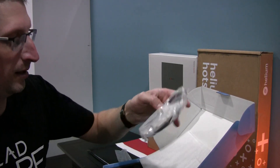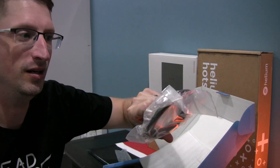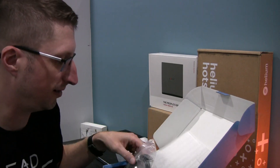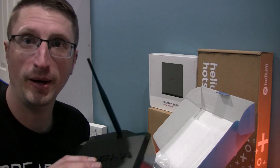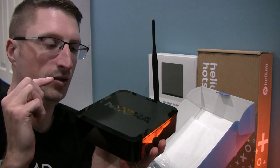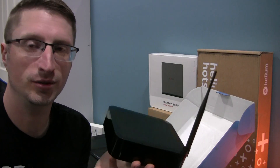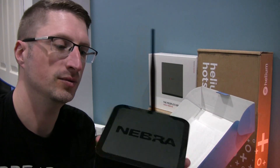An Ethernet cable is included, which is great. It's still always good to have an Ethernet cable tester on hand so you can verify it's working. I also recommend both using Ethernet for quick syncing and setting up Wi-Fi as a backup — in case you ever lose internet connectivity, you have Wi-Fi connectivity and can continue mining. So definitely recommend that.